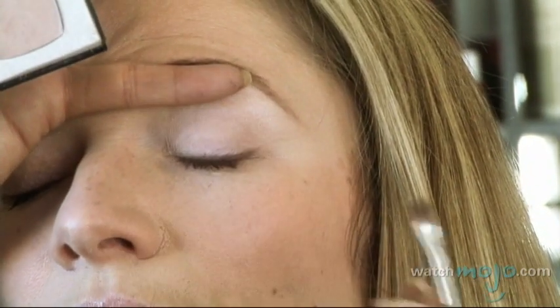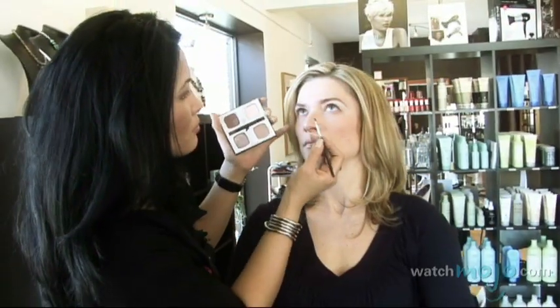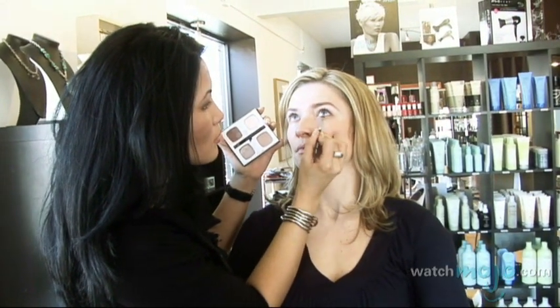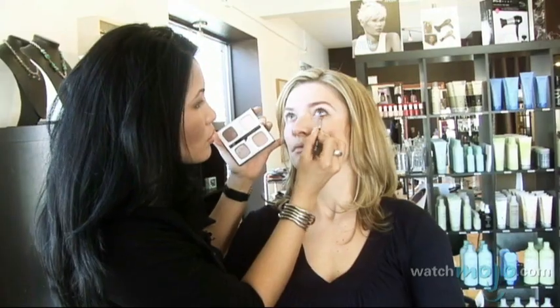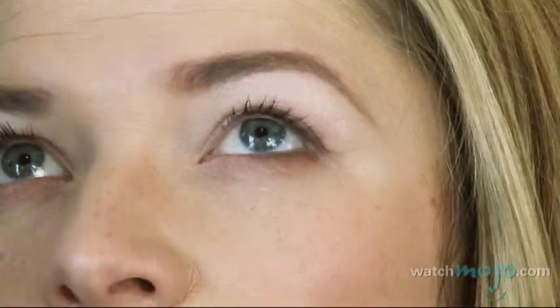I'm pointing the tip outwards just to extend a little bit longer. I'm going to have you looking straight up. Same thing on the outer corner — we're going to stop halfway. That way we're stopping at the most open part of the eye.